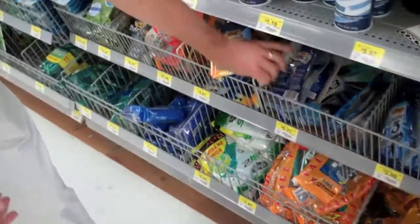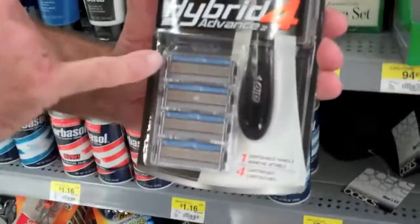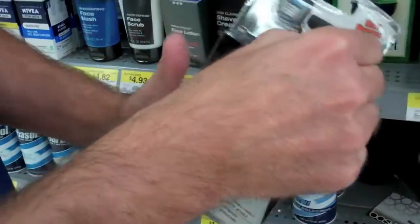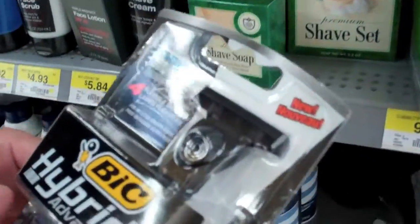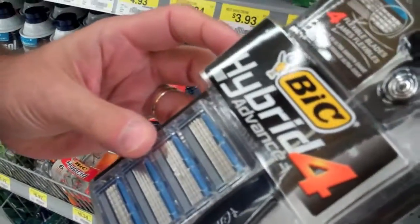If you want to go to the next best one, you can get a Bic Hybrid 4. Notice that you've got four blades in each of these, and these just slide into this particular shaver. At this point you're getting four blades for $6.37, which works out to $1.60 per blade.